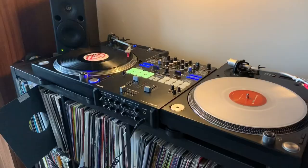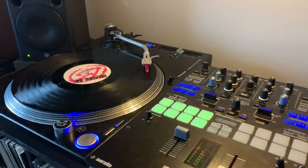I'm trying to teach myself how to play a different house classic on the piano each morning. Today I'm going to try and do Bizarre Inc, Such a Feeling.